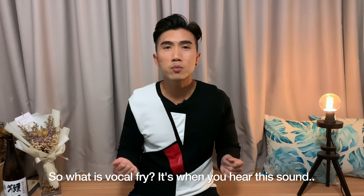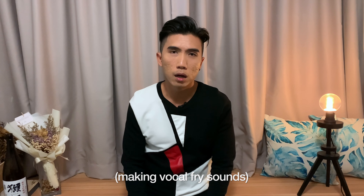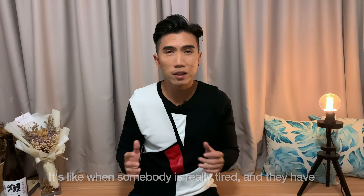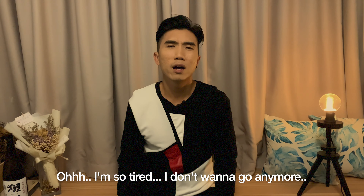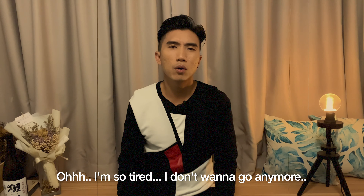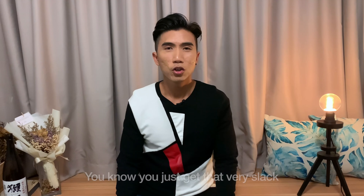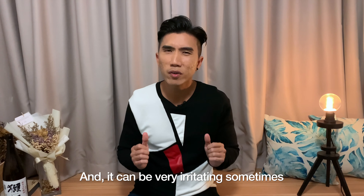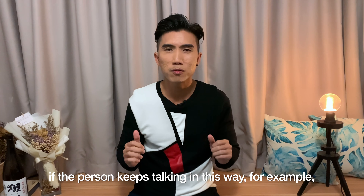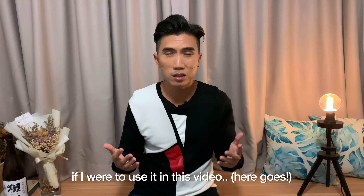So what is vocal fry? It's when you hear this sound. It's like when somebody is really tired and they have no energy and they are talking to you like this: 'I'm so tired. I don't want to go anymore. I've got so much homework. I've got too much work to do.' You just get that very slack, very lazy kind of feeling in the voice, and it can be very irritating sometimes if the person keeps talking in this way — for example, if I were to use it in this video.